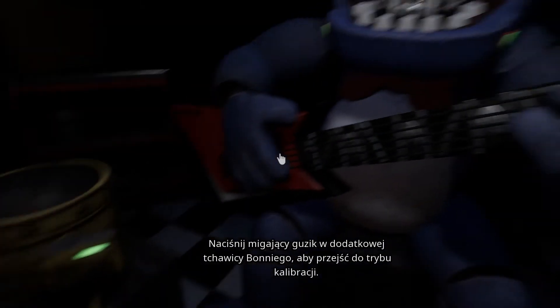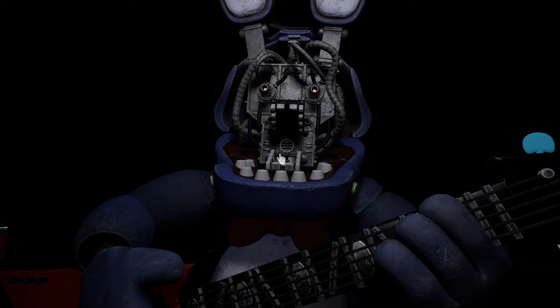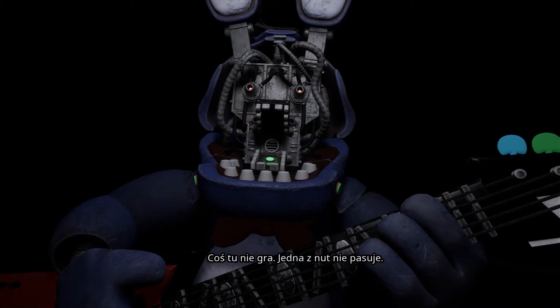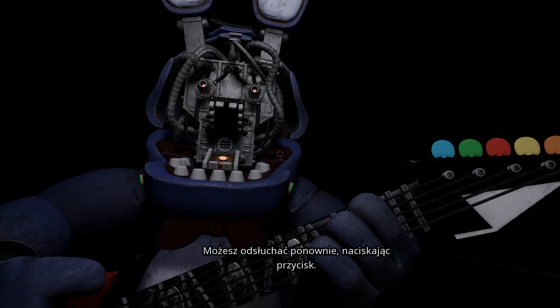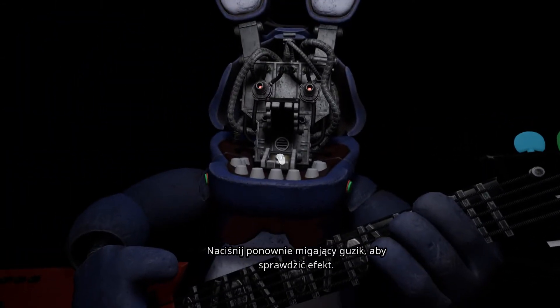Press the blinking button inside Bonnie's secondary throat pipe to enter calibration mode. Something is not right — one of those notes is out of tune. You may push the button again to replay the audio. Press the blinking button again to verify your work.